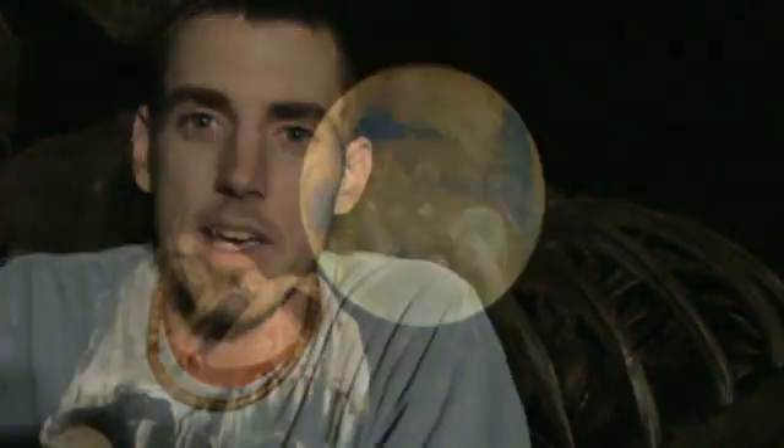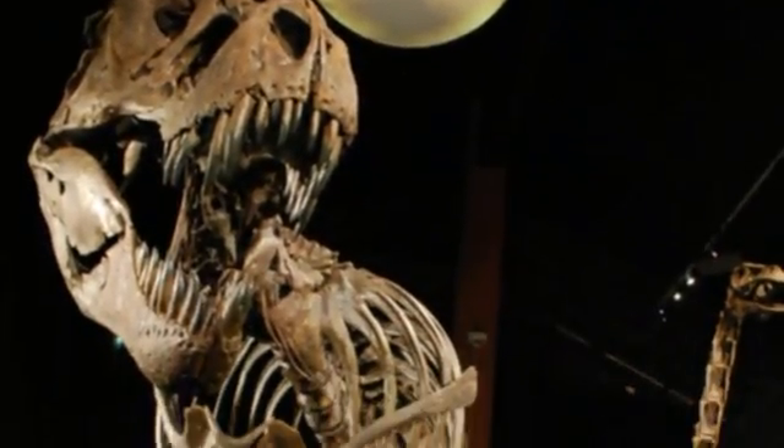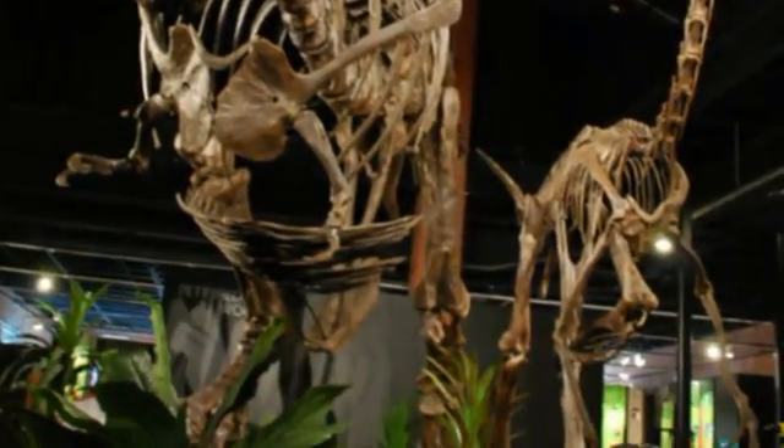You stand in front of something like this that has lived on the earth for only a very short time, but is also one of the biggest and fiercest creatures on earth. It's really quite amazing to see these things up close.